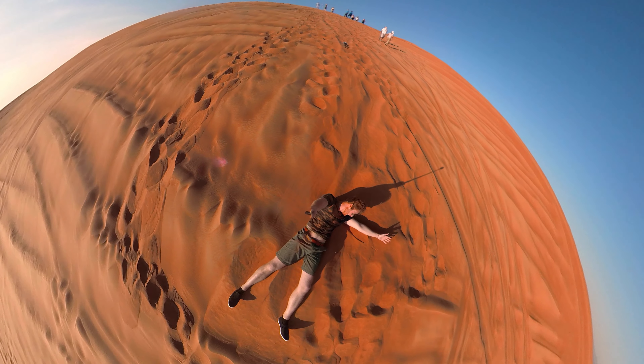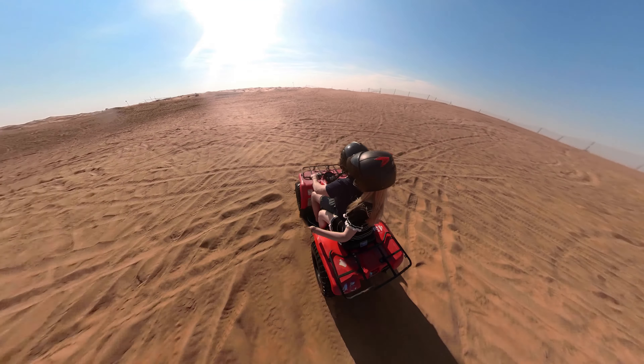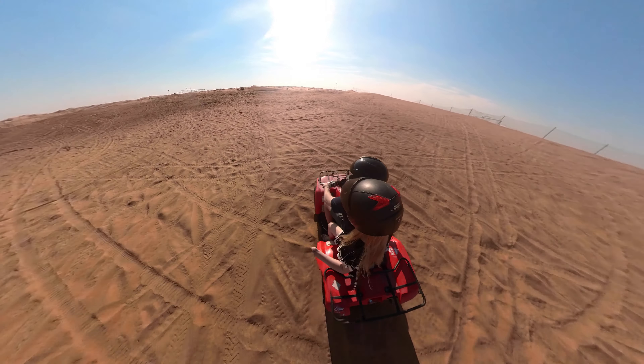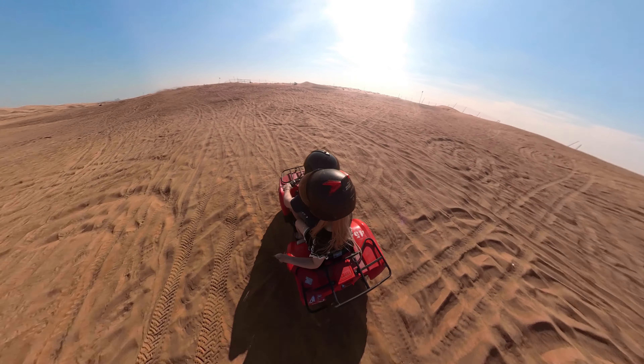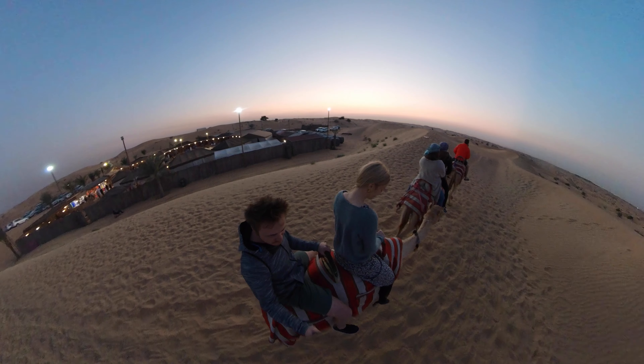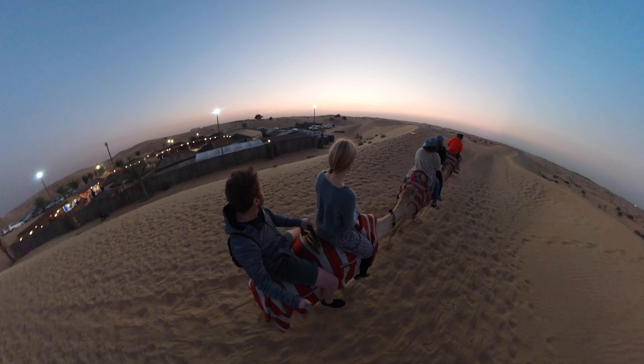Man kann es so aussehen lassen, als ob dich eine Drohne von hinten verfolgt, weil man praktisch die Kamera nicht an deiner Hand sieht, da das irgendwie weggezaubert wird. Den Stick, den ich normalerweise die ganze Zeit in der Hand gehalten habe, den sieht man eben nicht. Und das finde ich eigentlich ziemlich cool.